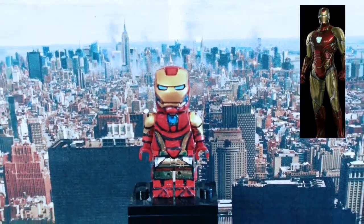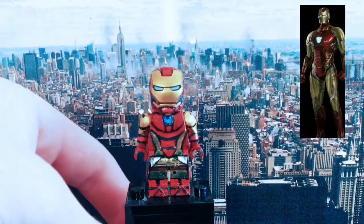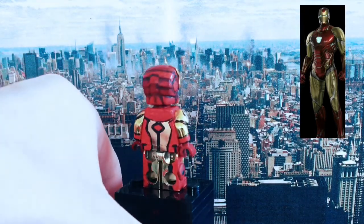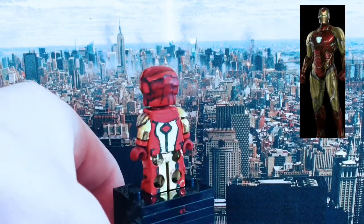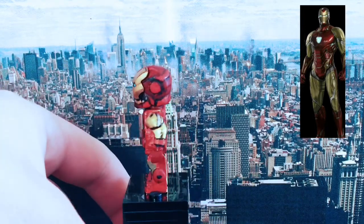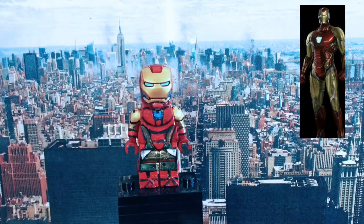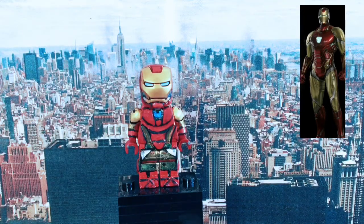So I'll just move back the camera and give you a 360 view of the figure. That's the Iron Man figure.